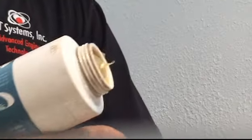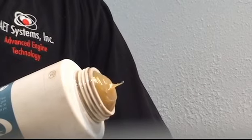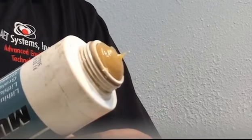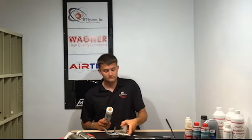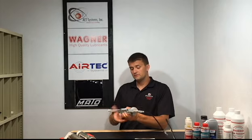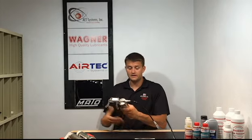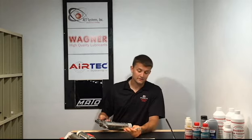To load this grease gun it's very simple. All we're going to do is gently press on the plunger at the back end of the cartridge until a small amount of grease is protruding from the tube. Then we're going to gently screw this into our grease gun, snug it up tight, and you're ready to go.